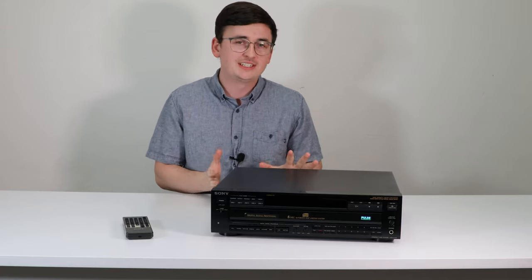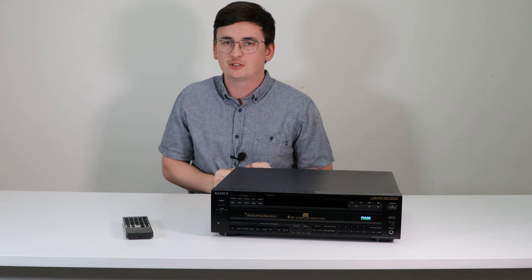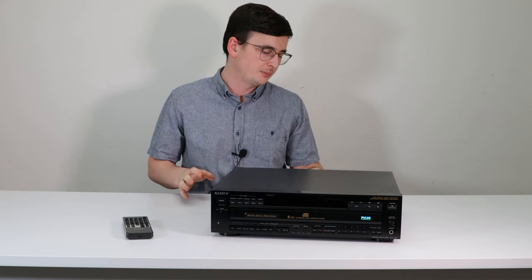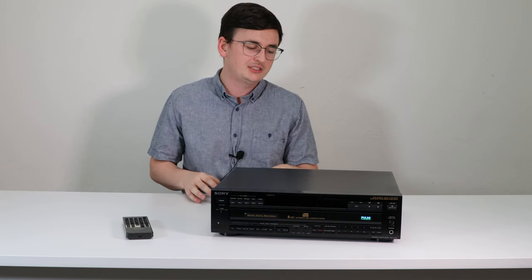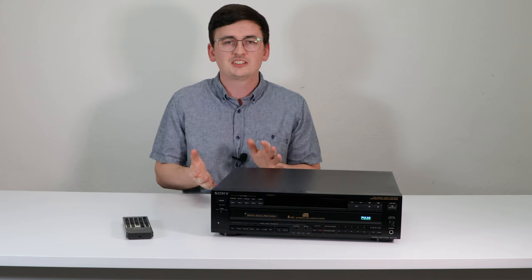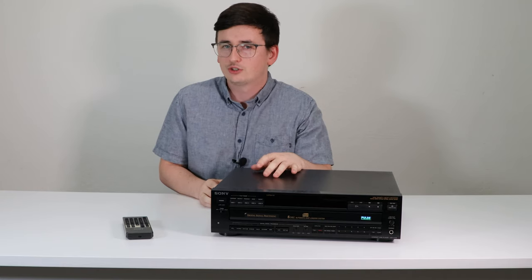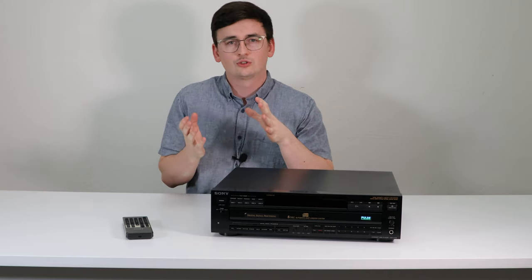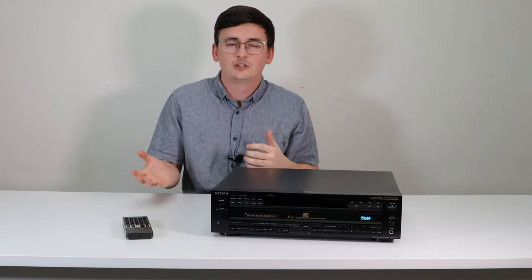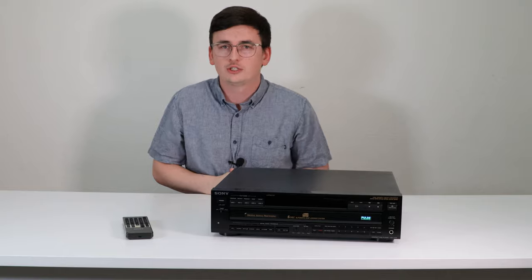Hey everyone, Spencer here and today I've got this really unique Sony 5-disc CD player to show you. It's really rare. The model number is CDP-C725 and what makes this one really cool is it's got this equalizer feature on the front that allows you to control the way that the sound and the music comes through the speakers, allowing you to have more control of your audio system.